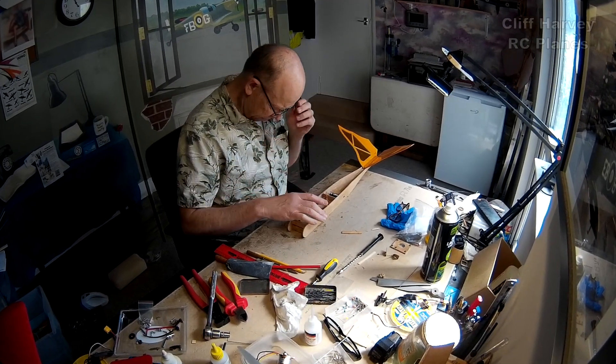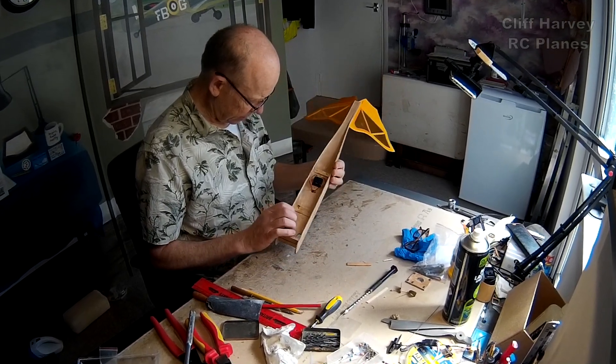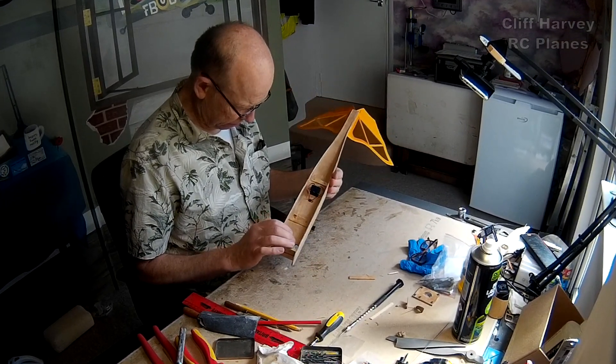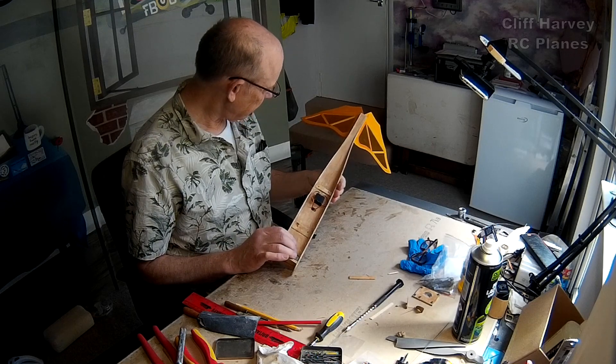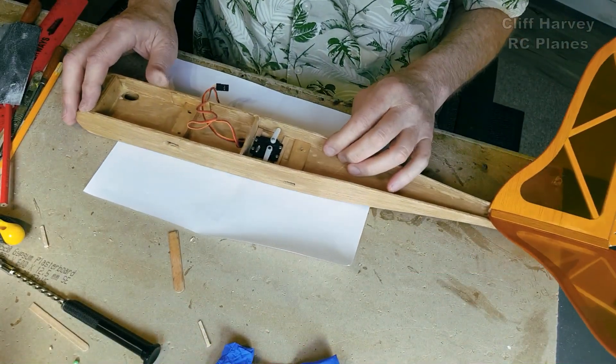I'm just looking at the fuselage. I popped the servos in last night whilst listening to Jeff's live stream in Alabama. Now I'm going to put in the push rods.